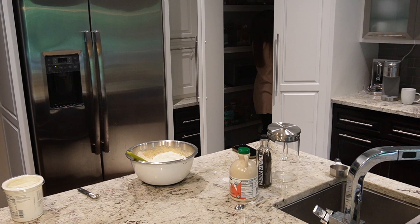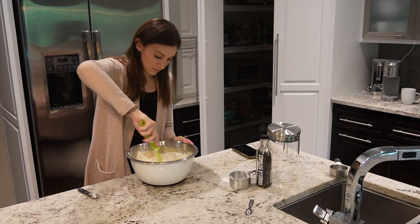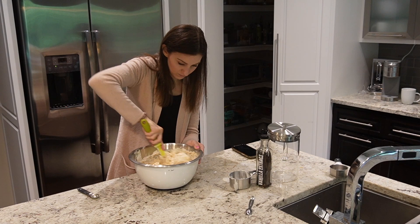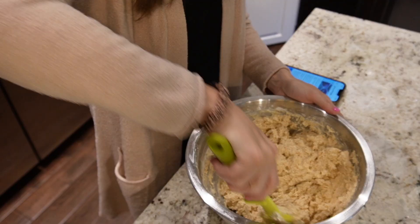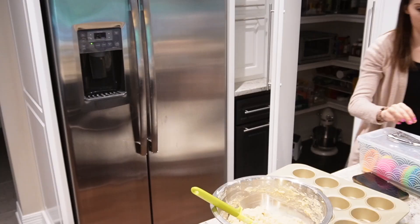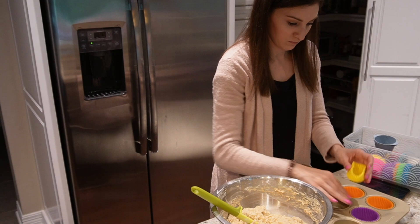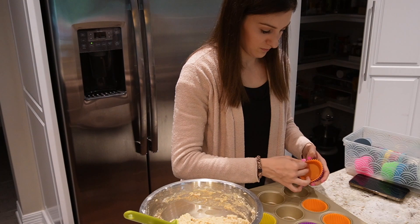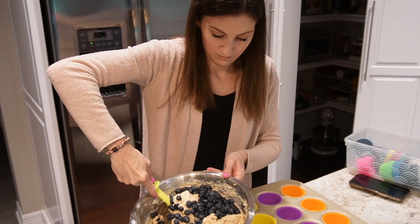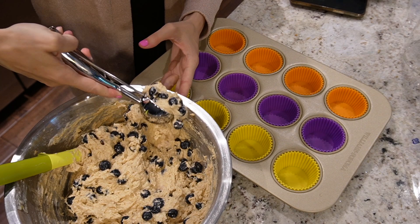Muffins are also great to freeze, so I'm doing a double batch — I'll freeze half and put the other half in the refrigerator for quick easy snacks or breakfasts, mostly for Owen, though I know I'll sneak a muffin or two and Jim will definitely be sneaking some as well. I got a little excited stirring and some blueberries fell out, but I picked them up and put them back in the bowl. I'm using silicone cupcake liners, which make cleanup very simple and are reusable.